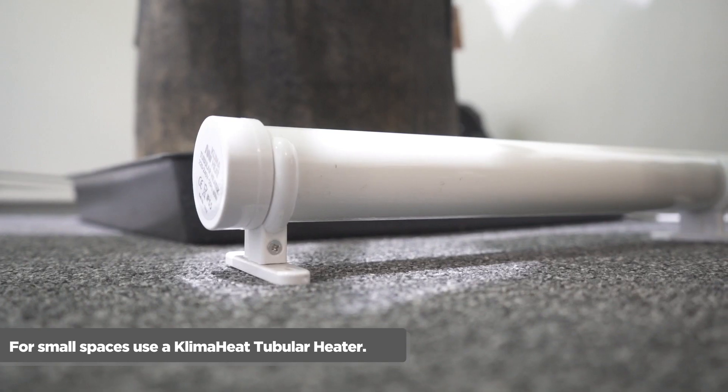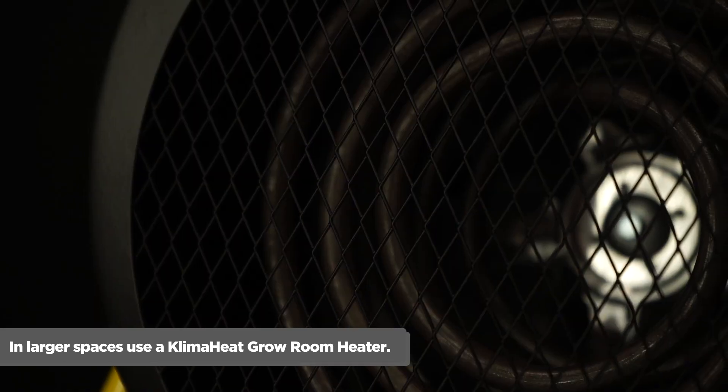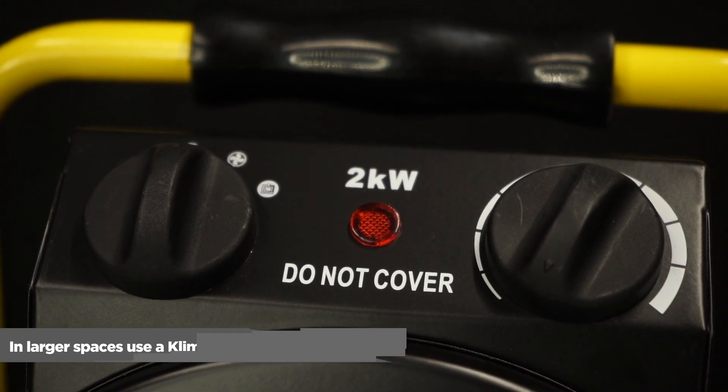Number three: use a grow room heater. For a small area, a tubular heater is great. To heat large areas quickly, you can't go wrong with a Climite electric grow room heater. It's cheap to run because it's hardly on — you'll only need to run it for a few minutes every hour and you're sorted.